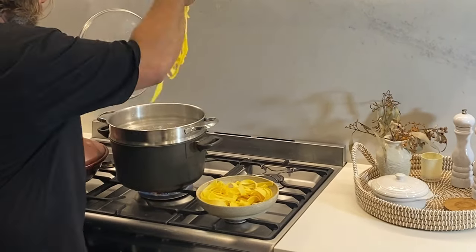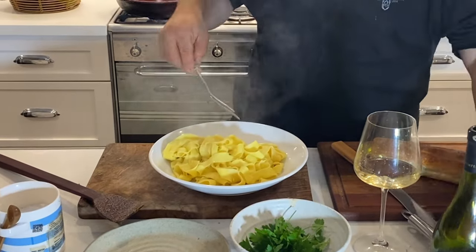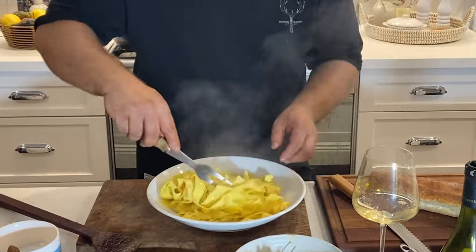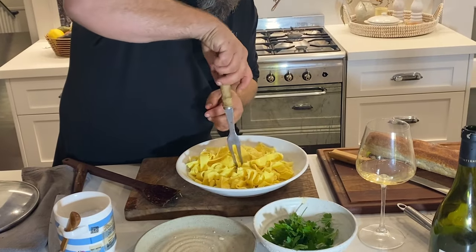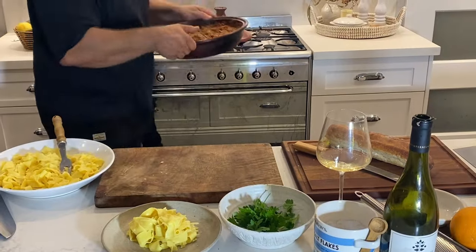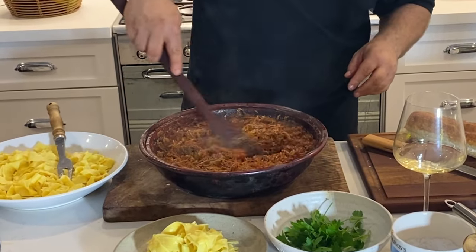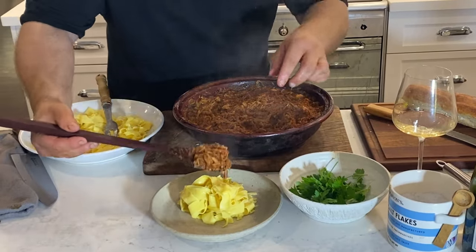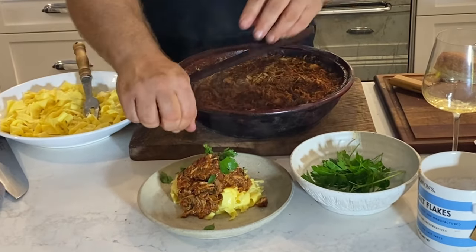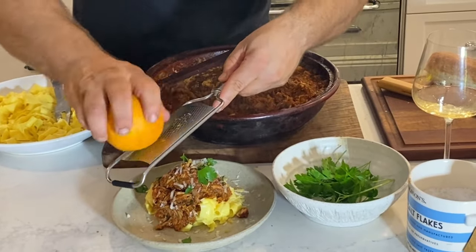We're just going to add our fresh egg pasta into our boiling salty water. The pappardelle is all ready to go. We're going to add a couple of knobs of butter. Now we're just going to work in the pecorino. We're ready to plate up. We've added a little bit of pasta water — just a little bit of moisture right at the end. Lastly, a little bit of grated pecorino — a little bit of tang and sweetness.